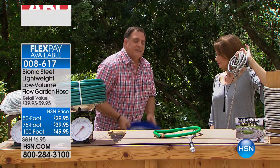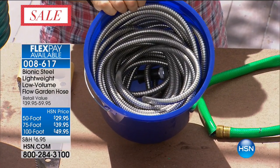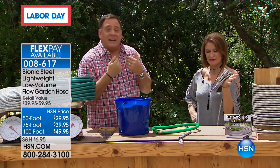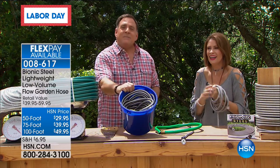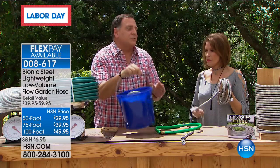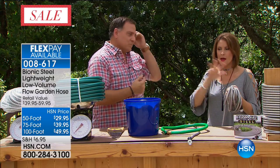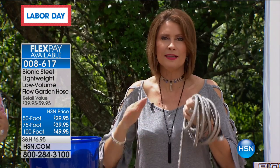Look at this — this is a regular bucket you'd use to wash your car. I've got 100 feet of hose inside of this. If you live in an apartment or condo and don't have a place to keep a hose, you can keep the Bionic Hose in the back of your car. You can keep it in a closet. For the RVers and boaters out there, this is going to be a godsend — a friend of mine with a boat loves it. Choose 50, 75, or 100 feet. Mostly people choose 100 feet — it's typically the first to sell out.